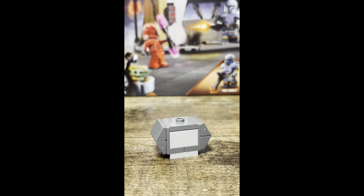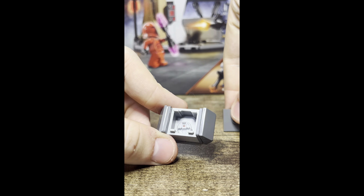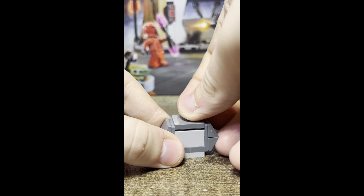We have a side build here, and it is the same box from the Battle Pack from yesterday — there is nothing different about it. Same builds, and you can pop open the box with the jumper; there is a thermal detonator inside.